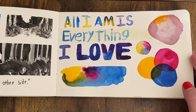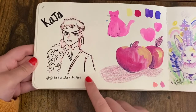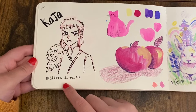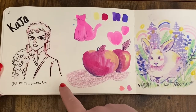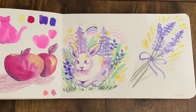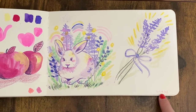I wrote 'all I am is everything I love,' because I feel like everything I love is what makes up me. This is my friend's character Kaya — you can follow her at Sierra Bravo Art, she's a really good comic artist with a lot of fun stuff going on. I really loved her character so I had to draw it. Then I did some bunnies and some lavender, and this I believe is 2021.